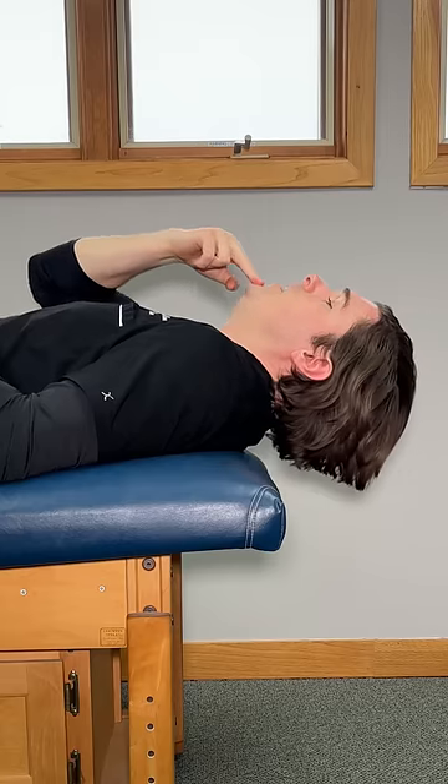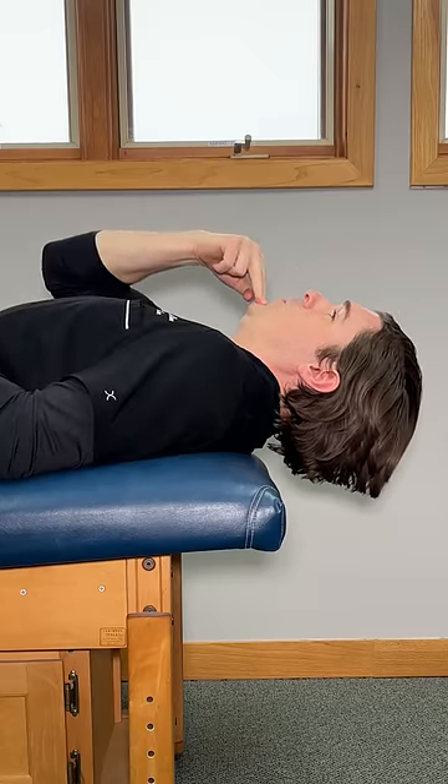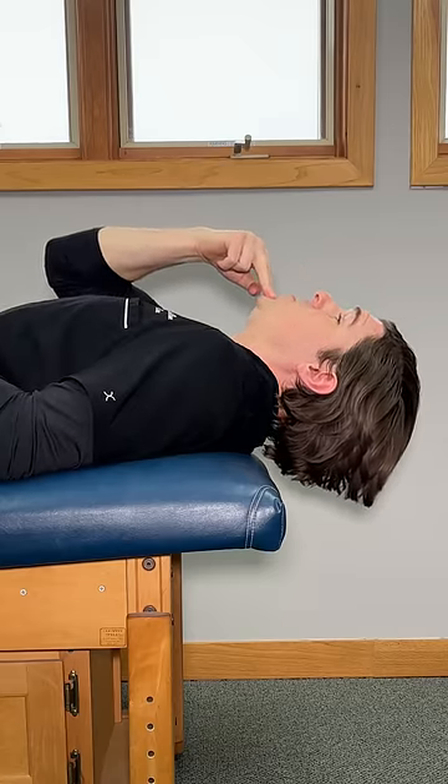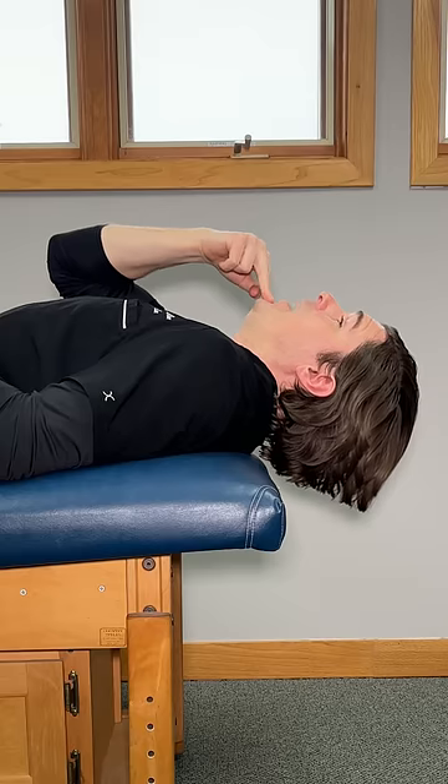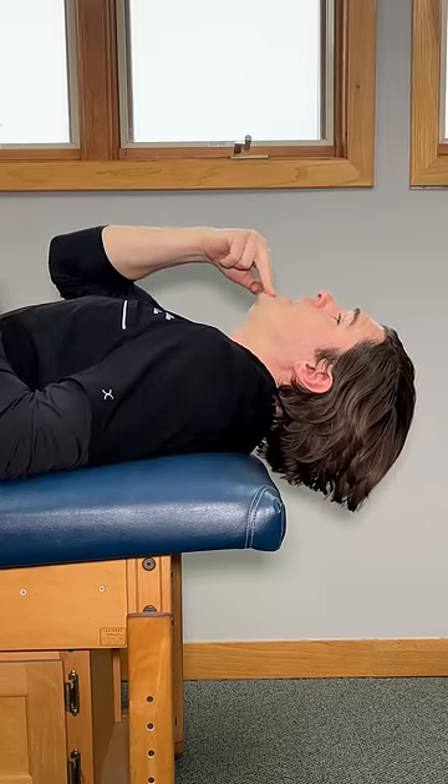Take two fingers, put them on your chin, do a slight chin tuck towards your chest. Now, drive the back of your head downward towards the floor as much as you can. As you do this, you're going to feel a deep stretch form at the base of the neck and the upper back. You should really feel it over the spot of the neck hump.